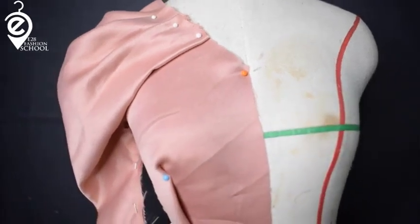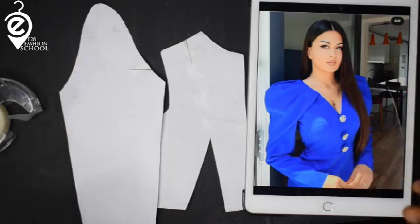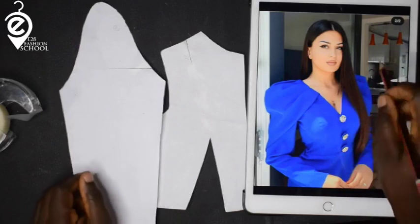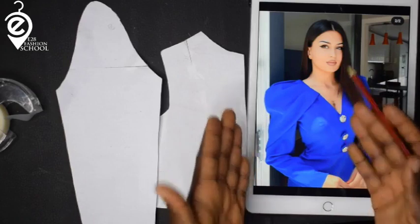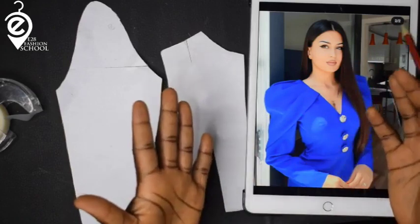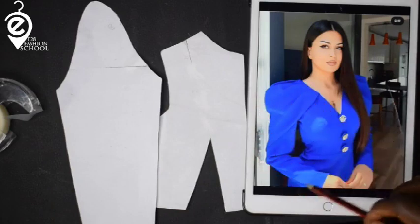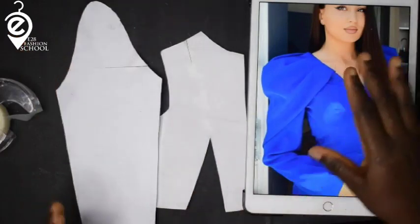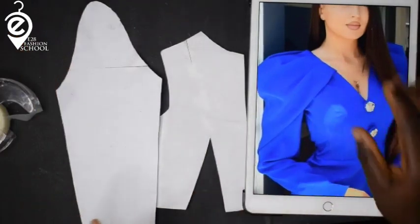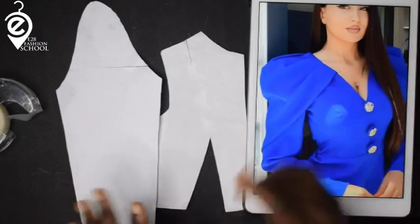Hey guys, what's up? Hope you're all doing well. It's your girl Eniola for E28 Fashion School. Today we are looking at how to make the pattern for this wonderful looking dress, top, or whatever you want to call it. Most importantly, we are focusing on the sleeve — the sleeve is so unique. It is draped on the dress.